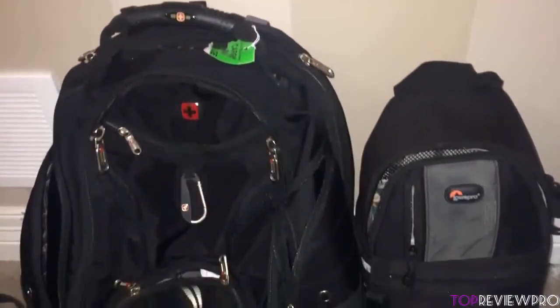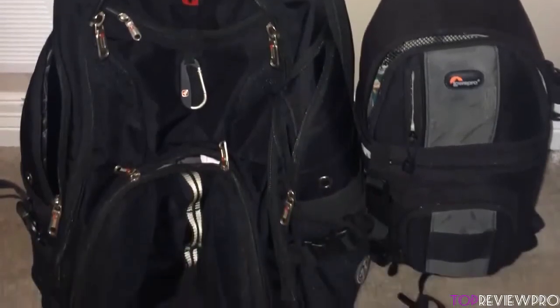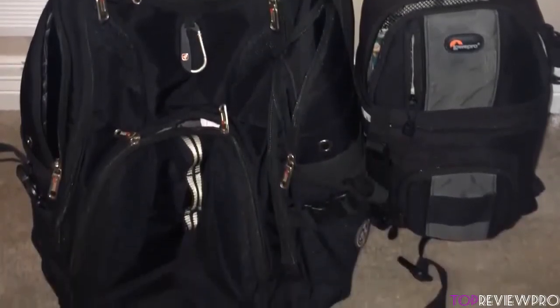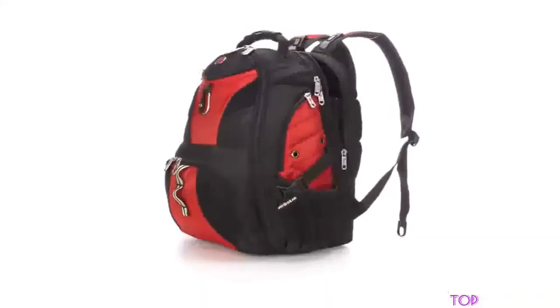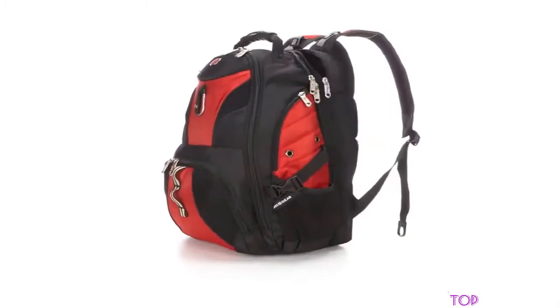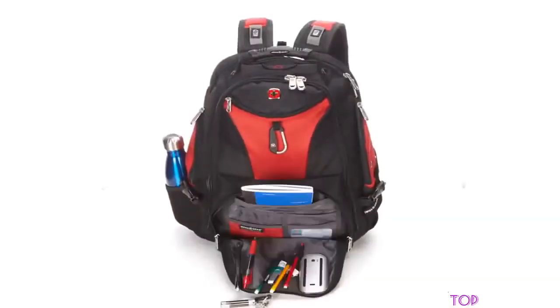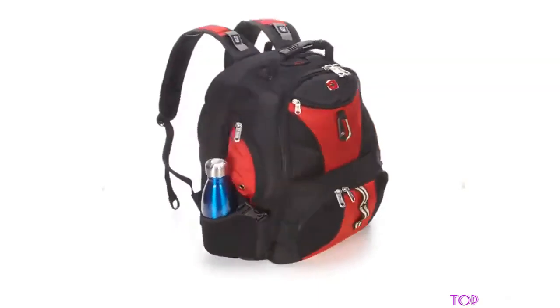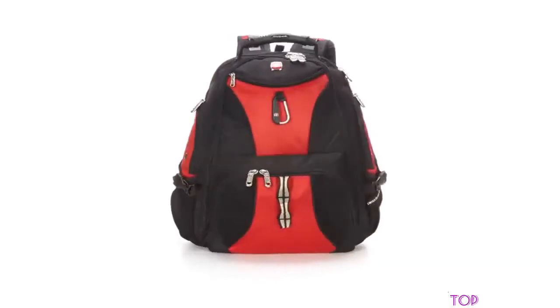It has adjustable side compression straps and padded contour-shaped shoulder straps made of mesh fabric with built-in suspension. When it comes to the features, it offers the ScanSmart LED technology that makes it faster through airport security and TSA scanning for most portable computers up to 17 inches. Moreover, the case has a built-in tablet-safe pocket for great electronics protection, file folder, multiple internal accessory pockets, and a water bottle pocket.